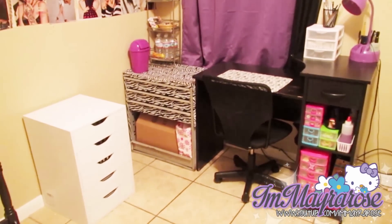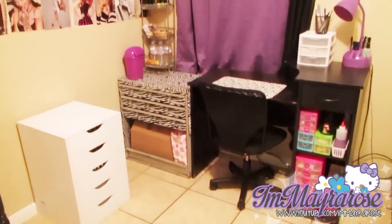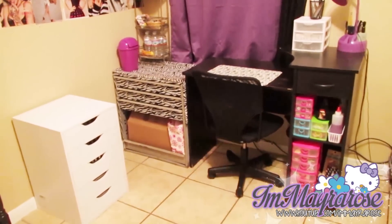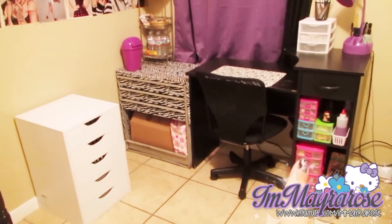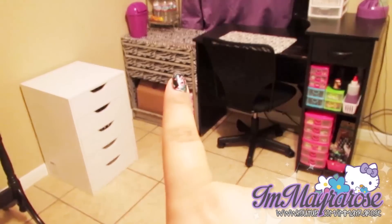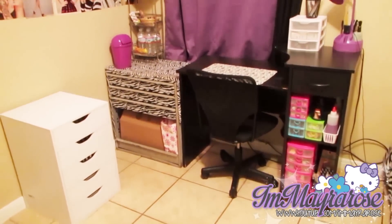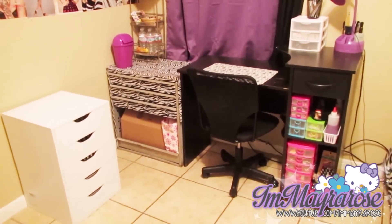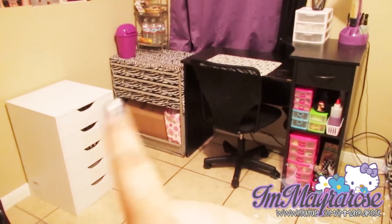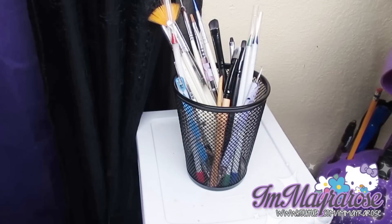Today I'm going to be showing you my nail polish storage and where I keep everything — my nail polishes and my nail art stuff. This is how it looks; this is like one corner in my room where I keep all of my stuff. I have some stuff here on my desk, another stuff up there, and in there I have nail polishes. I'm just going to go ahead and show you each little section. I'll start with the nail art supplies and then go into the nail polishes, which I keep in these two drawer units.